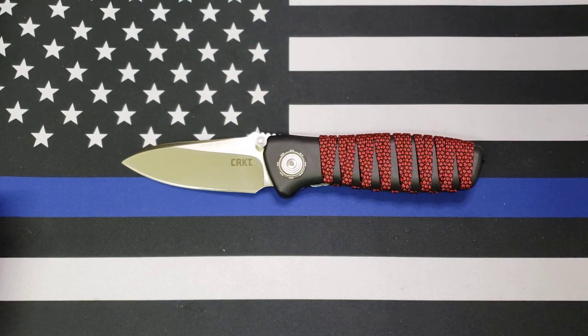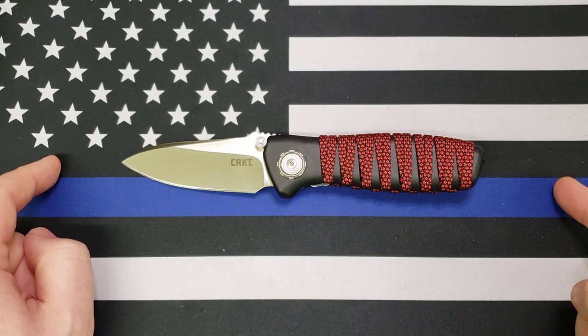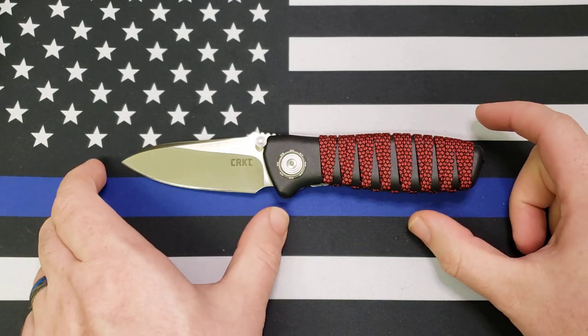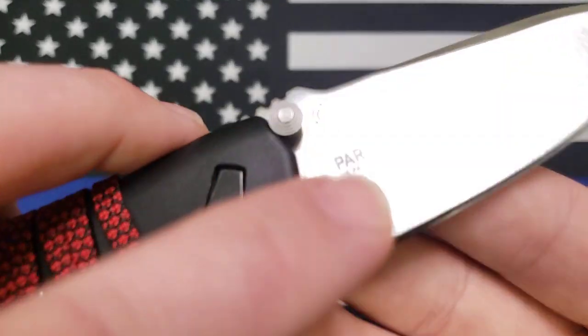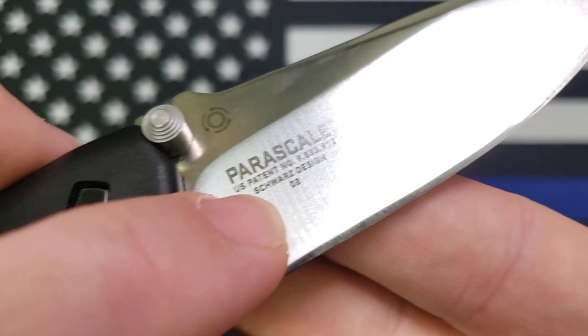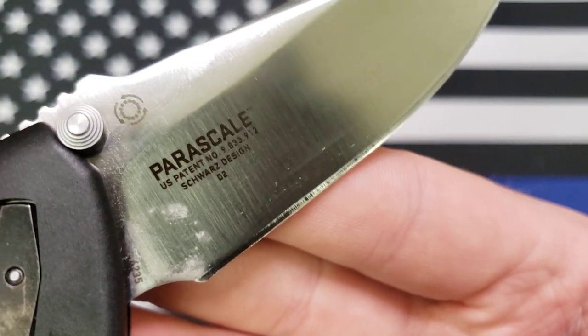Now let's get into specifications. Overall length on this guy is 7.875 inches with a 3.125 inch blade length and a 3 inch cutting edge. It is — right here, if I can get it for you — it's D2 steel.